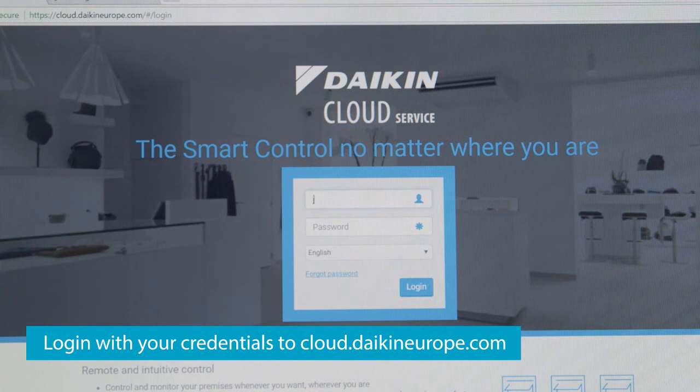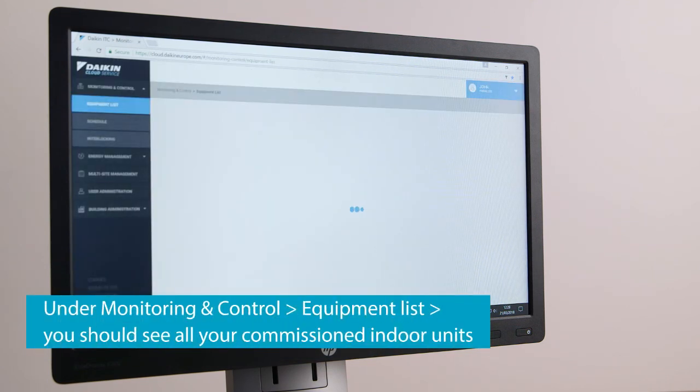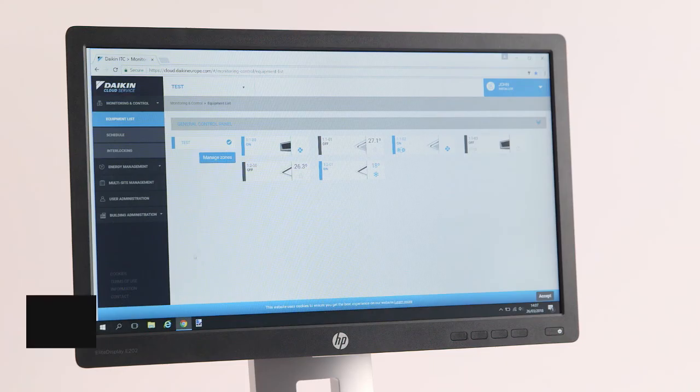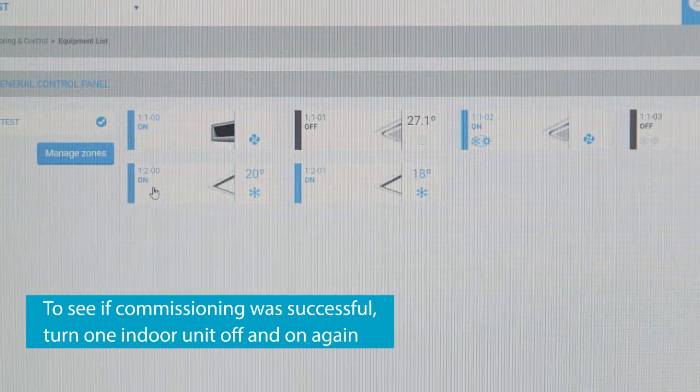Login with your credentials to cloud.daikineurope.com. Under Monitoring and Control, Equipment List, you should be able to see all your commissioned indoor units. To see if the commissioning was successful, turn one of the indoor units off and on again.